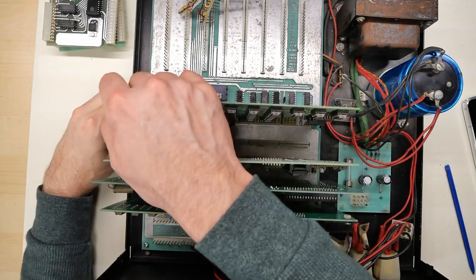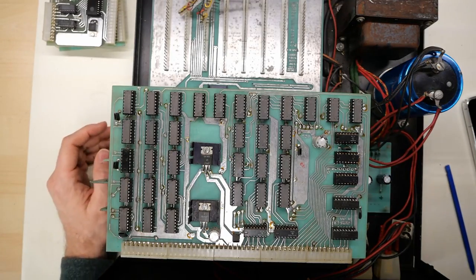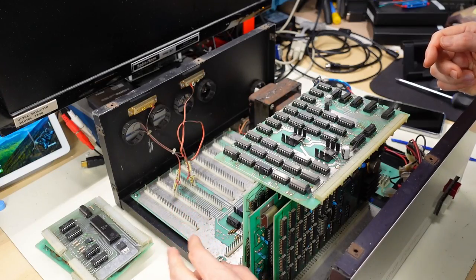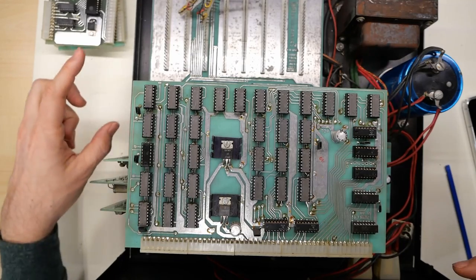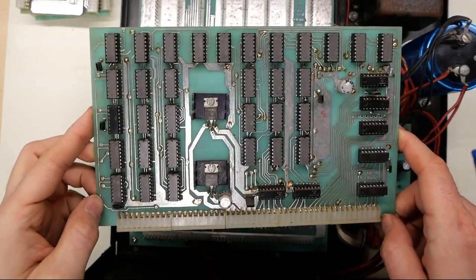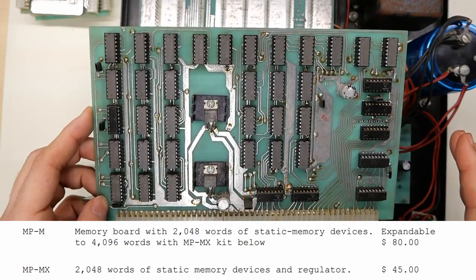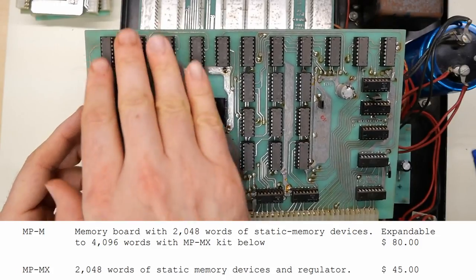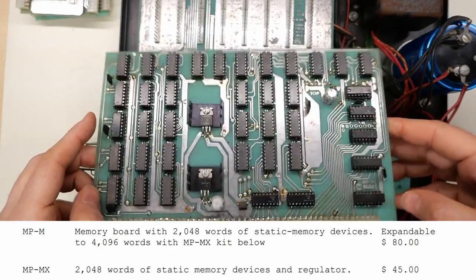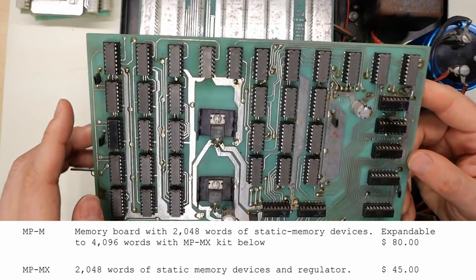Moving on to the large cards — these are much easier to remove now after I put DeOxit on the connectors, which has a lubricant that allows you to get the cards in and out a lot more easily. The first time I tried to get the cards out I actually broke some of the plastic standoffs that hold the motherboard down. I installed some metal standoffs under the motherboard, so now it's held in more securely than it was originally. The next board is the MP-M, another OEM card from Southwest — it's a RAM board. When you bought the kit for $395 this board came with 4k of RAM and a voltage regulator.